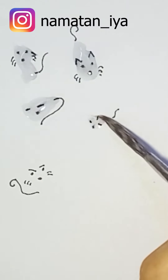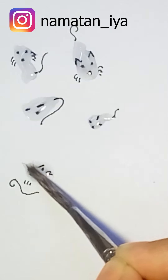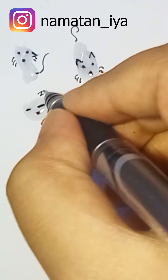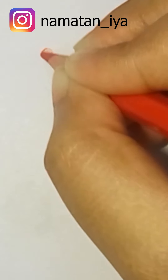Now it's looking like a rat and cat — more like a rat, right? Okay, then I'm just drawing something to go with it. Next I'm using a red color pencil.